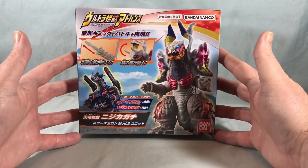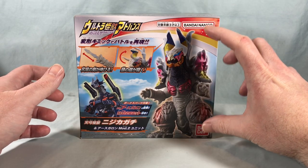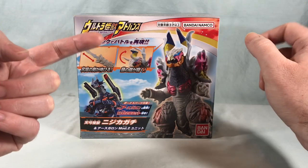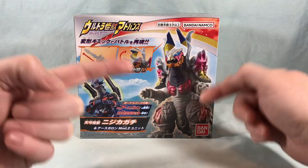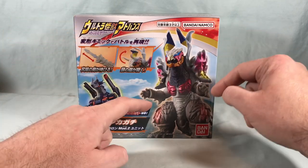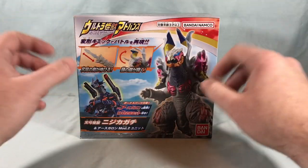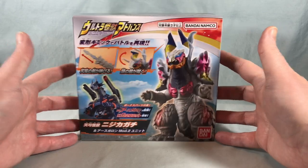On the front of the packaging there's a nice big picture of Niji Kagachi — hopefully I'm pronouncing that correctly. If I remember correctly, Niji Kagachi is the one that Blazer got the sword from, or some kind of power up. He got the stone from Niji Kagachi which gave him a power up. He hasn't gotten many form changes but he's gotten various power ups throughout the series.